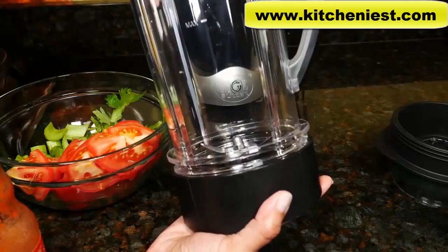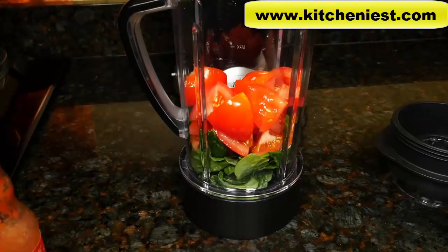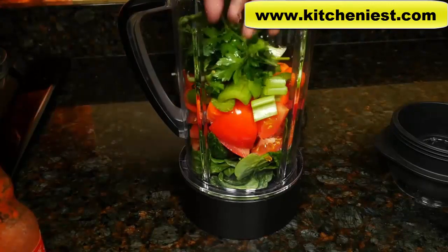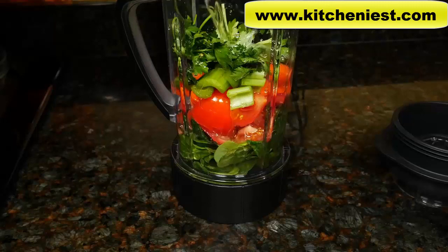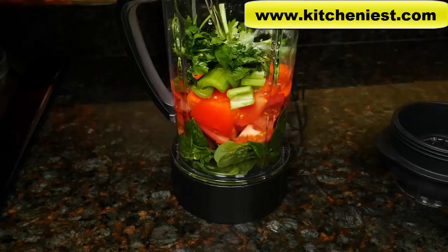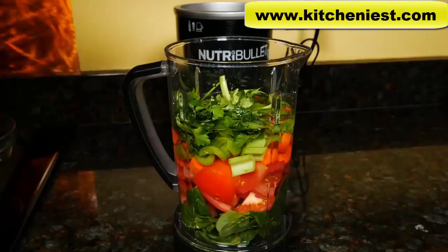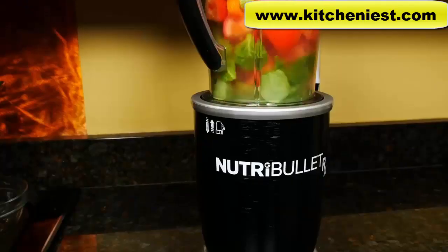Now let's try making soup. Screw the blade onto the pitcher. Add some spinach, cut up tomatoes — two medium tomatoes — two carrots cut up, and two stalks of celery cut up. I'm also adding a little bit of celery leaves and flat leaf parsley, a splash of hot sauce. For the liquid, you can add vegetable broth or water — about two cups. When making soup, always remember to put the cover on. After you put the pitcher into the base to turn into Super Blast mode, push down the G button for two seconds and it'll turn red. Once it turns red, it'll run for seven minutes. After seven minutes, the cycle will end.